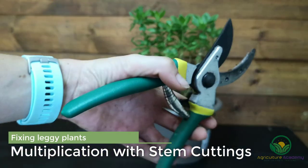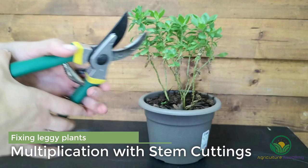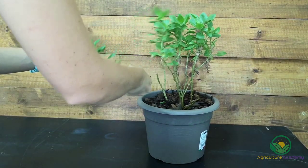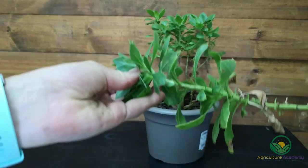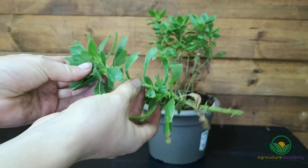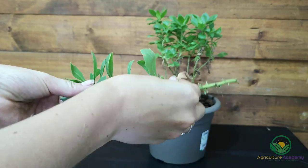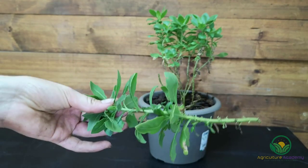If you're looking for a method that not only fixes leggy plants but multiplies them too, then you may want to take cuttings. Unfortunately you will not be able to use this method on all plants, like some annuals and young seedlings for example. In this case, our osteospermum is a mature perennial and therefore suitable to take some cuttings.